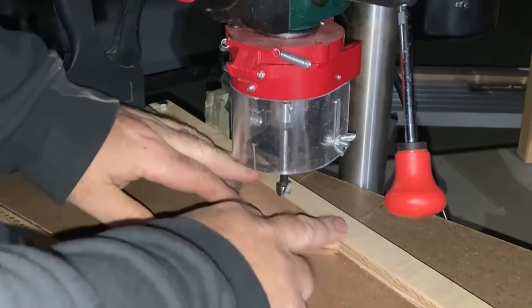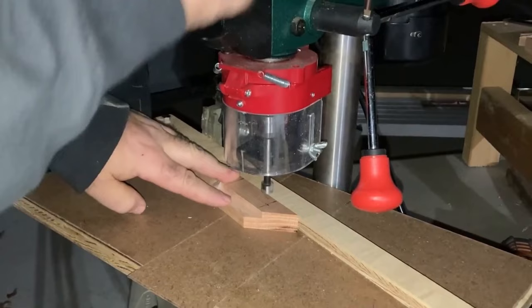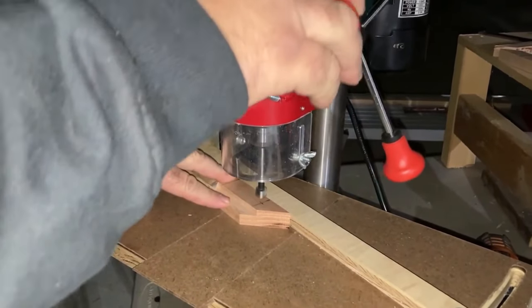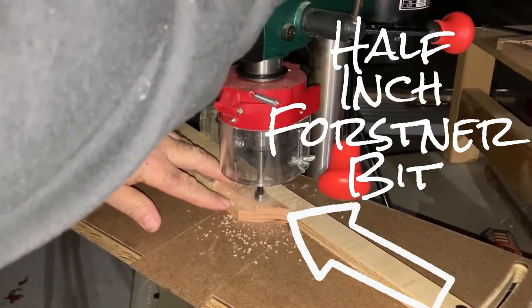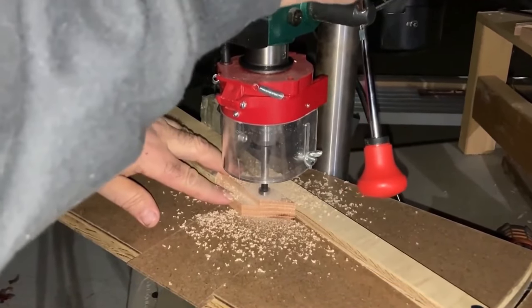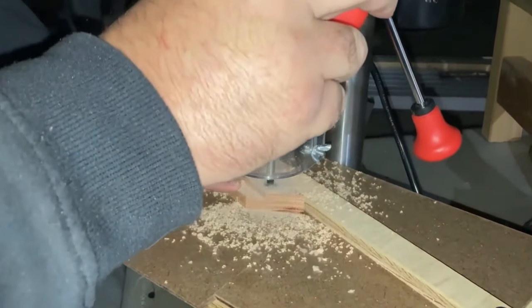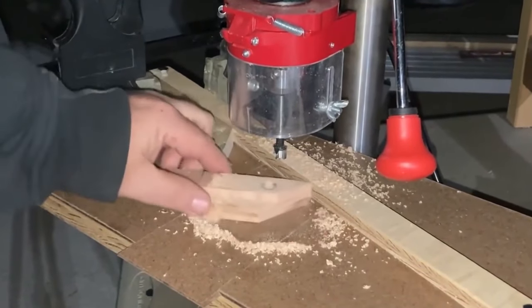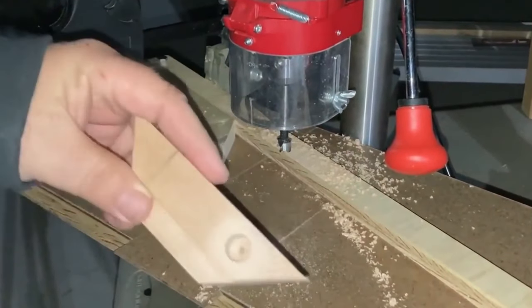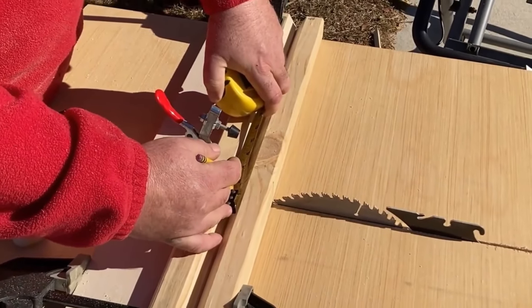I carefully marked where I wanted to put the dowels, making sure they lined up between the pieces with rabbets and the pieces without. Then I went to the drill press and drilled half-inch holes about three-eighths of an inch deep. The rules for this secret Santa collaboration were pretty simple: make a box with any kind of wood you want, and we randomly selected who we'd send our boxes to, so everyone got a box and we're sharing them on YouTube.